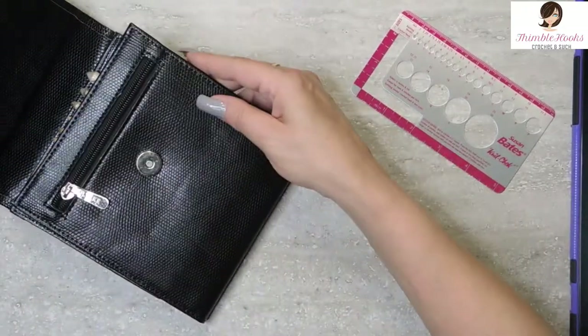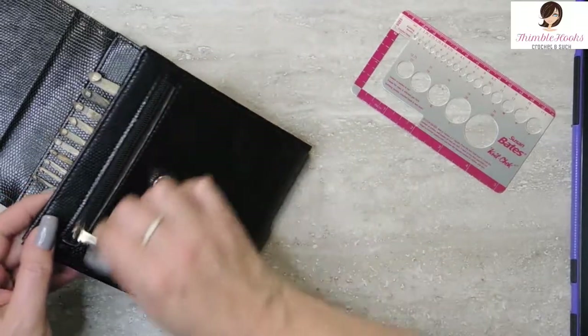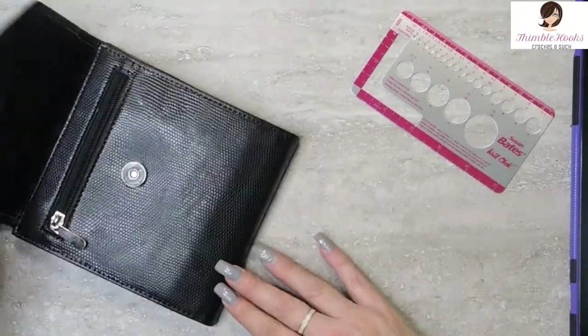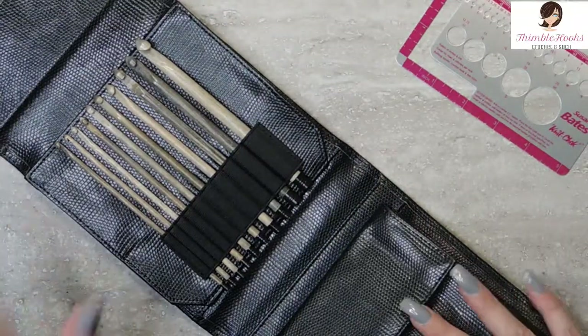And it comes in this awesome little case. There's a zipper pouch on the front, a pouchy pouch in the back, and a magnetic closure, and it's tiny. It's very compact. I love this set so much.